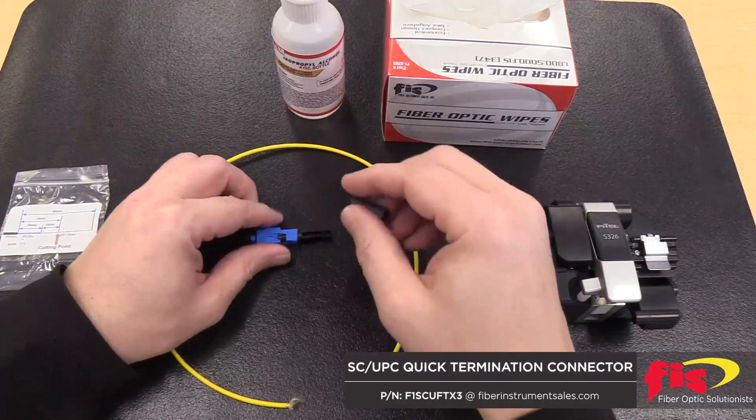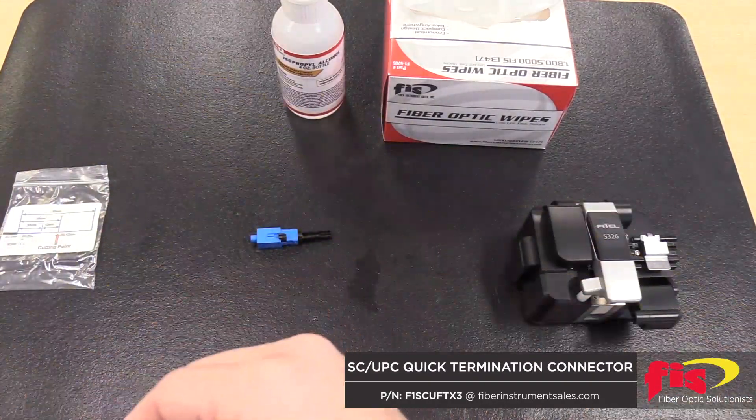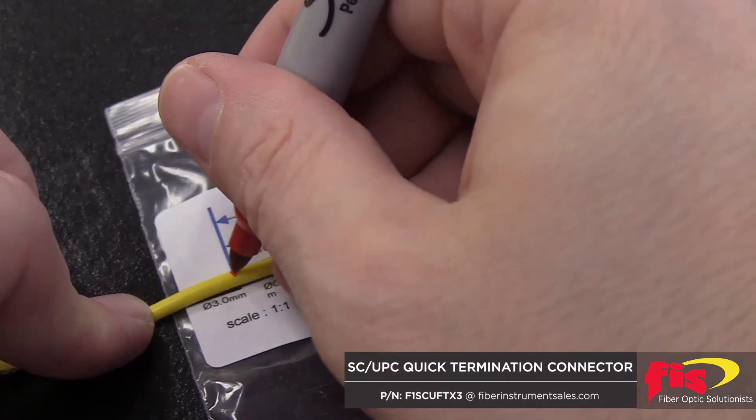First, unscrew the boot from the SC connector and insert the 3mm cable to it. Mark the 3mm jacket strip length at 50mm.